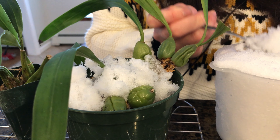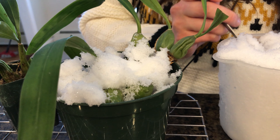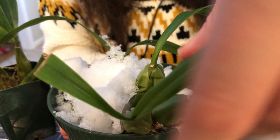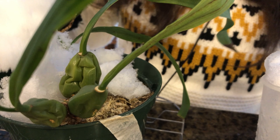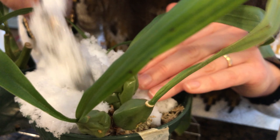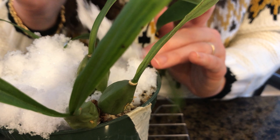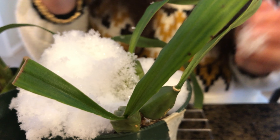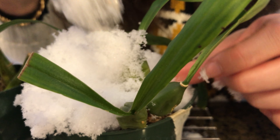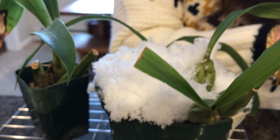I'm going to be adding snow until the sphagnum moss is moist - I want it to be moist. These are the new pseudobulbs that developed over the summertime and they are smaller than the older pseudobulbs, so I'm not really expecting this one to flower this year. I'll be really happy if it does, but I'm thinking I'm going to need to repot it in the spring and give it some new medium. I'm going to be covering it in snow because I really want the snow to seep way down into the medium and touch those roots. It's okay if they're exposed to this cold - like I said, they get snow in their natural environment.